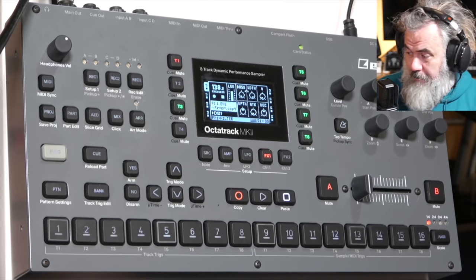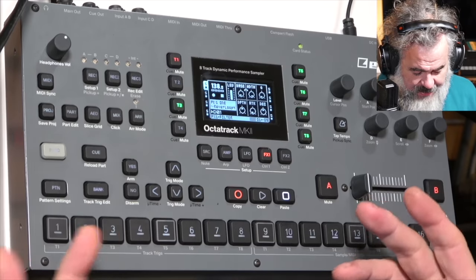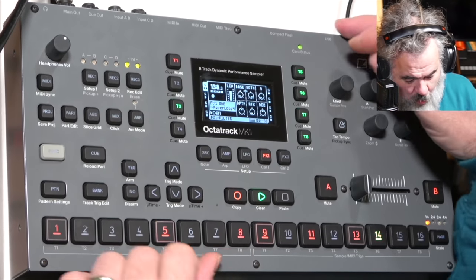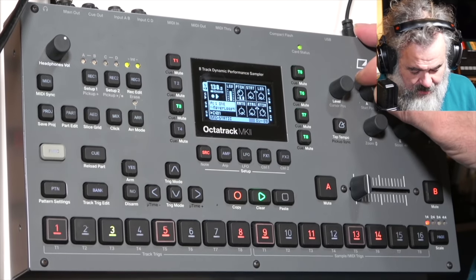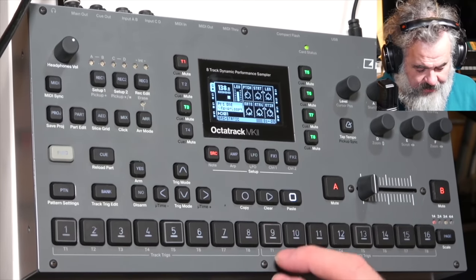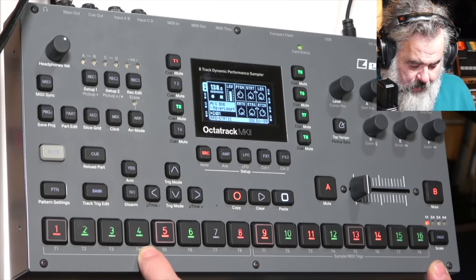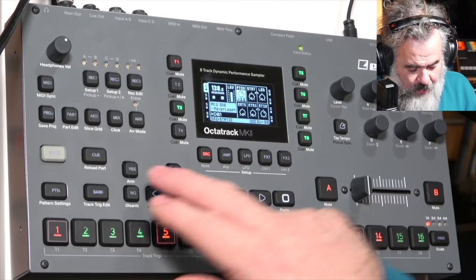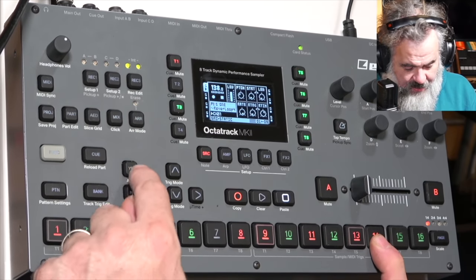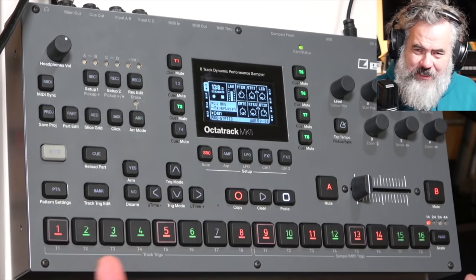Added functionality to preview a sequencer step including its parameter locks in grid mode — this is huge. So if I'm programming something, putting a bunch of steps in triggering a sample, and I've recorded some pitch changes, when stopped in grid mode, green shows trigless trigs with parameter changes on. If I hold down a trig, I can hear exactly what's on each trig.